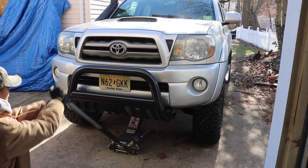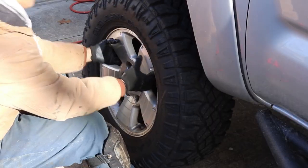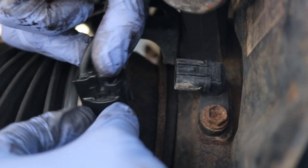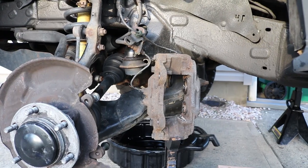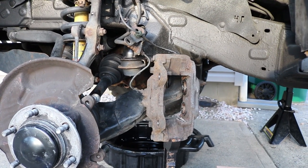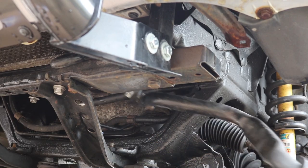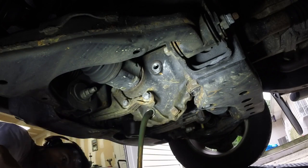But to recap, the first thing we do is jack up the truck and put it on jack stands. We remove the front driver side wheel, undo the ABS harness, remove the caliper and rotor and set that against the frame using a jack stand. Then we remove the front sway bar. Again, this part is optional. You can drain the oil from the front diff.